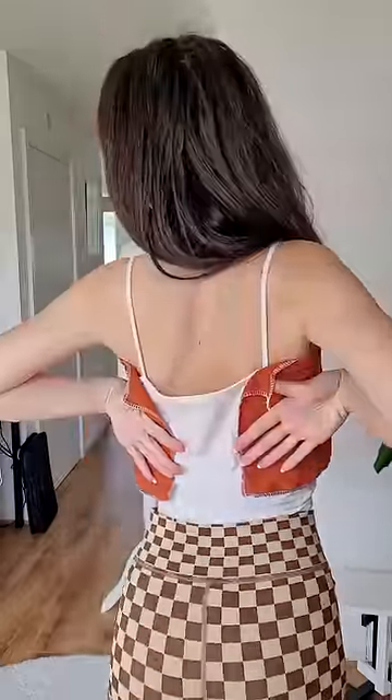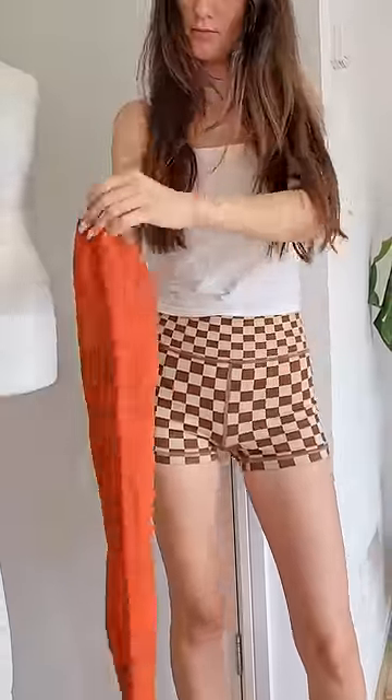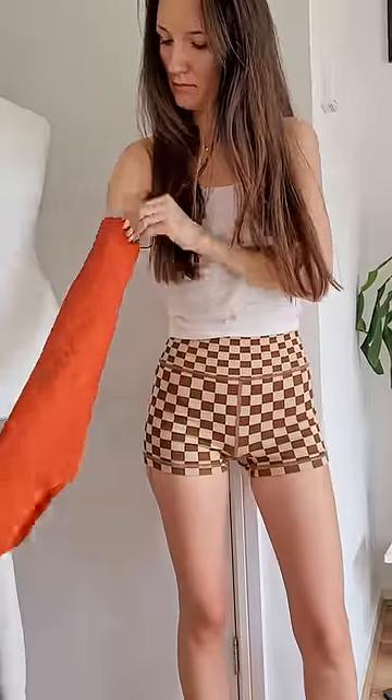For the top I decided to keep it simple, so I created a bandeau top with an open back which I'll be closing with some ties. I wanted to add some off-the-shoulder sleeves, and I realized that if I turned the original sleeves upside down they literally are perfect for this dress.